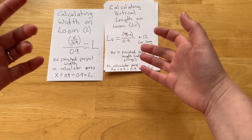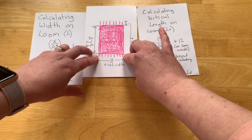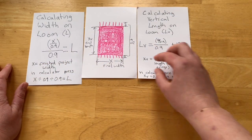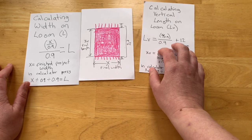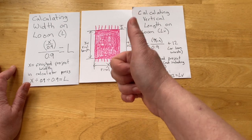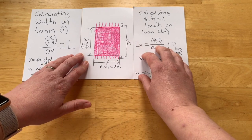To make it clear where I'm getting the x and xv numbers, I drew this here. You can see x is the final width you want your finished project to be, and xv, which you use to get the vertical length, is the final length of your project not including the fringe. I use 12 because in my experience when I weave on most of my rigid heddle looms, I end up with about five inches on the front beam left over and about six to seven inches left on the back beam. But depending on how you tie on to your loom and how close you end up weaving at the end, you may want to make this number a little bit bigger.